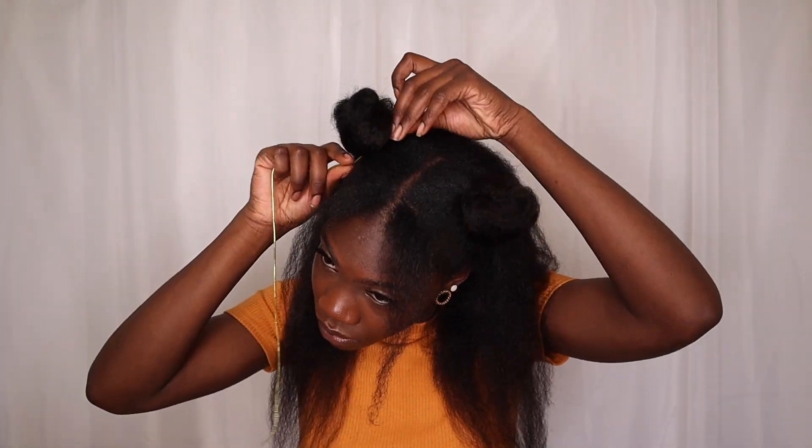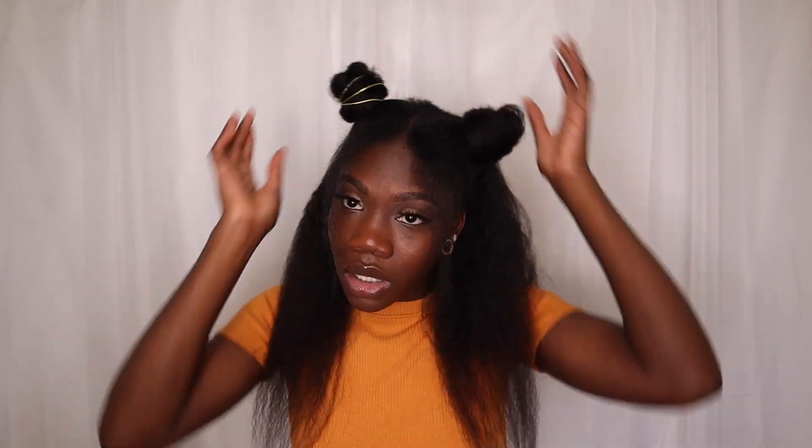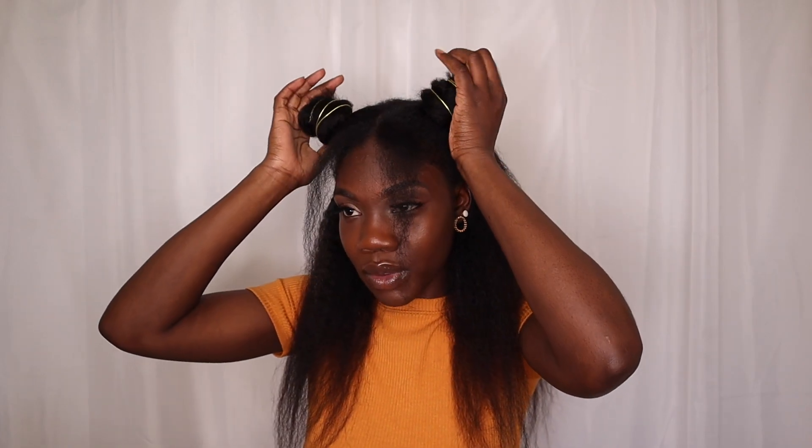What do you guys think? It's cute, it's simple, it's fun, and to get a little bit of fancy I added some gold strings to it. Do you like it? Do you love it? Let me know.